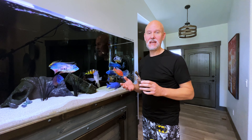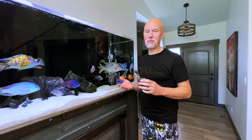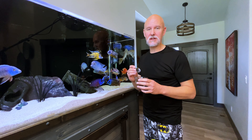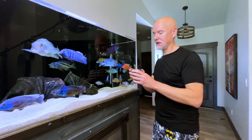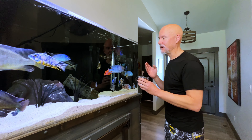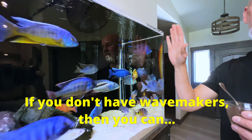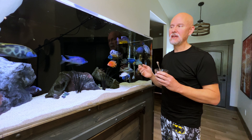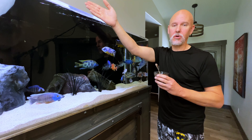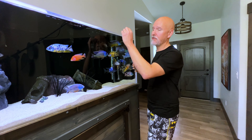I used to feed my fish once a day, but someone commented on one of my videos that they feed their fish twice a day to help keep aggression down. So I'm going to start feeding them twice a day and see what that does with aggression. I'm going to put the food right in front of the wave maker, which is going to blow it across the entire tank so everybody can get some — it won't be in one central area. Some people feed in one corner and then the other corner for the same effect, but this just shoots it everywhere.